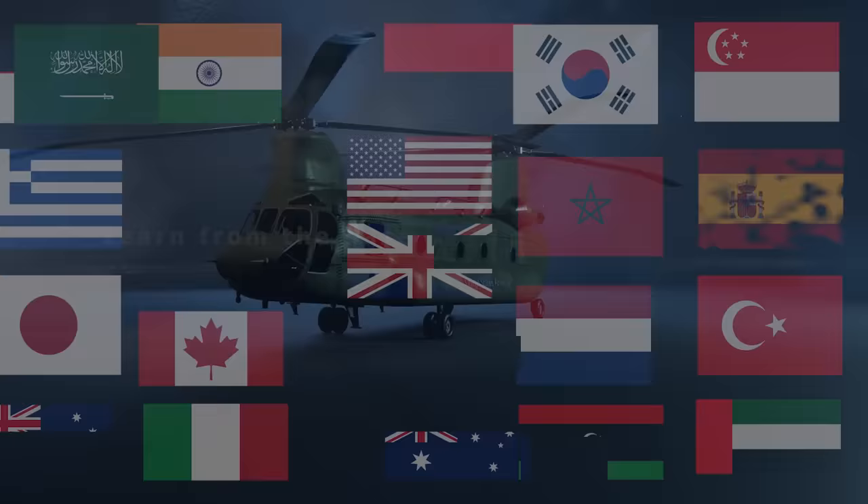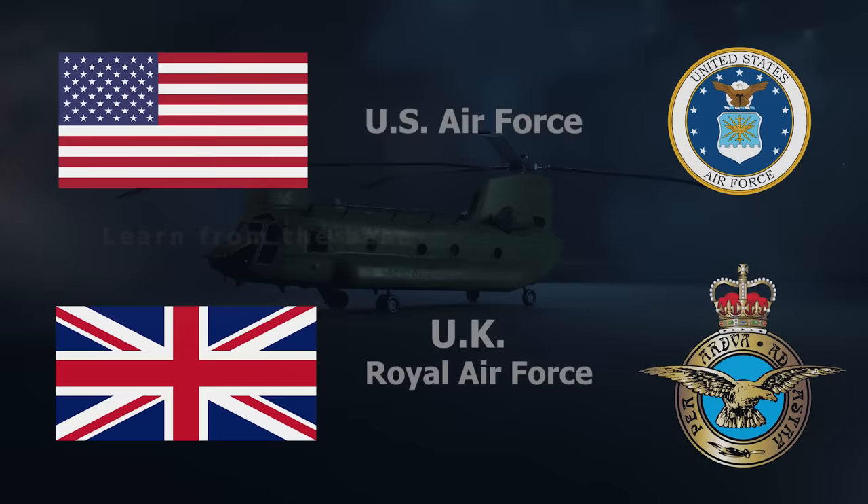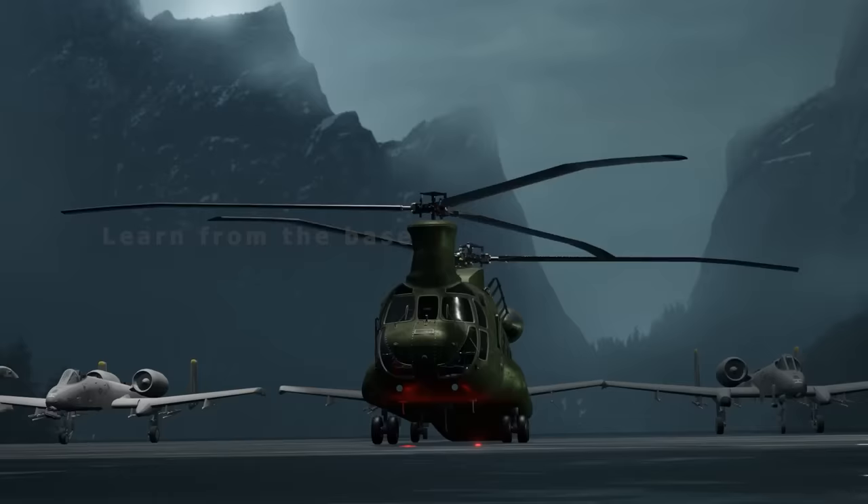All over the world, 22 countries currently fly the CH-47 Chinook. The US Air Force and UK Royal Forces are the most significant two operators. Each helicopter costs around $64 million.